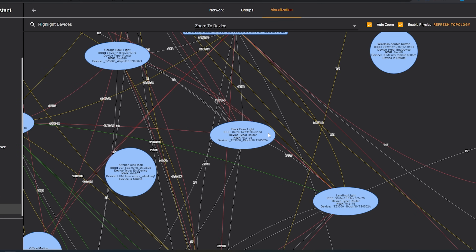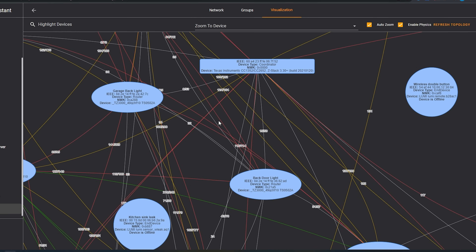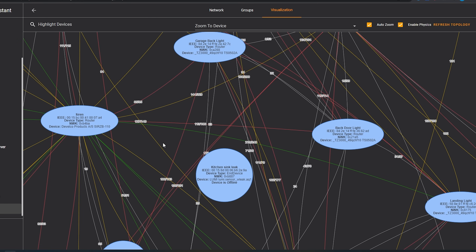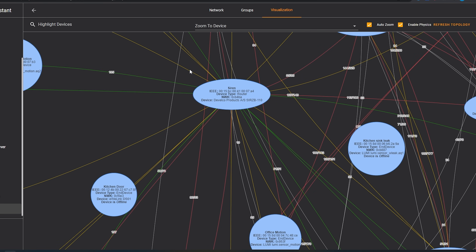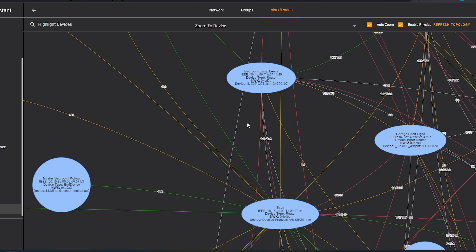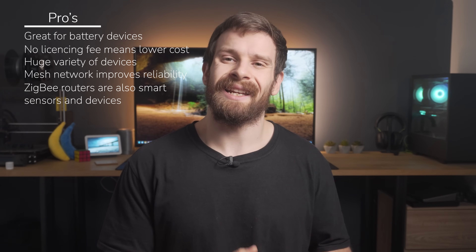ZigBee's other huge advantage is, as we spoke about earlier, its mesh capabilities, which can really help improve the overall distance and reliability of the network by adding additional devices that, as well as improving the ZigBee network, can also be used to benefit your smart home as a whole. Wi-Fi can also be extended by adding more access points, but this would generally be far more costly, not to mention time consuming, than extending a ZigBee network would be.